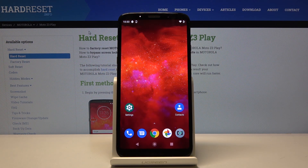Welcome. For now, the device is a Motorola Moto Z3 Play, and today I'll show you how to add a fingerprint to the device.